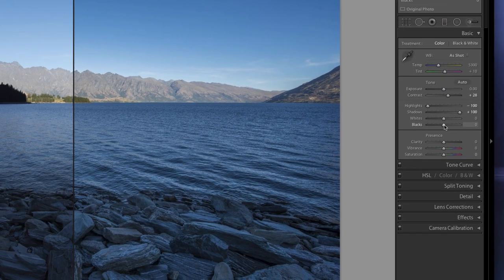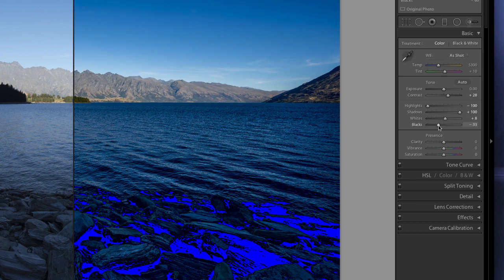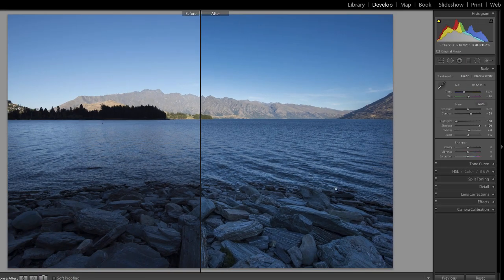I'll give an example. I'll grab the black slider and slide it all the way to the left, and you'll see a bright blue colour appear in the image — that's telling me I'm losing that information. If I grab the white slider and take it all the way to the right, you'll see all this red stuff coming out, and that's telling me I'm losing information in my highlights. If you see those colours — blue or red — you know you've pushed things too far.